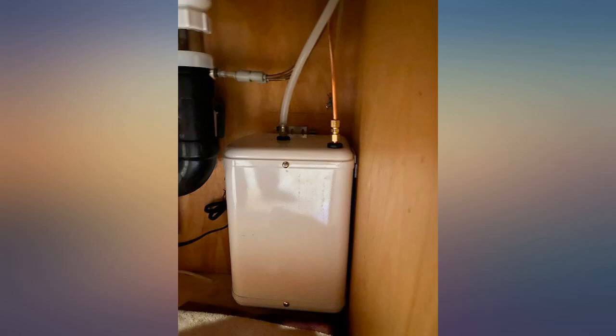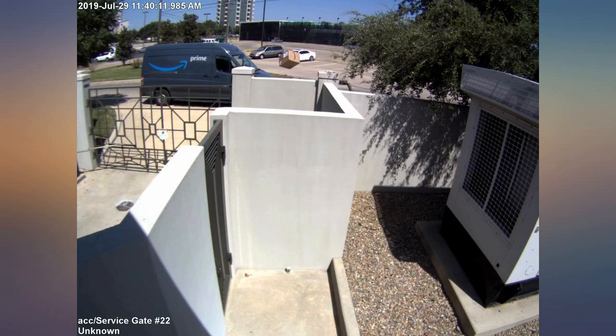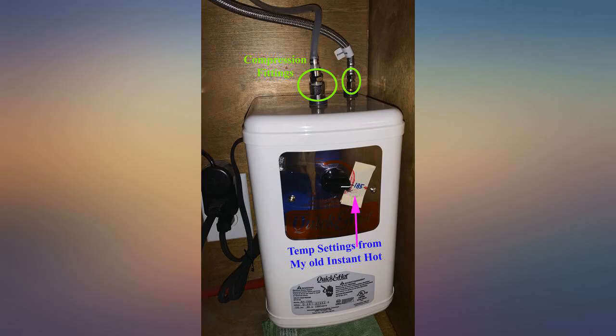I like the unit and it was easy to install. It replaced the same model I bought previously, about 3 years ago or so. The previous unit worked well until a drip started from a hole in the metal cover on the bottom.